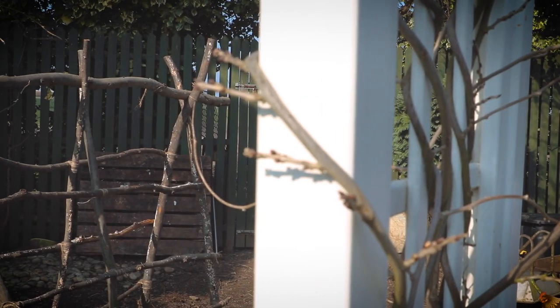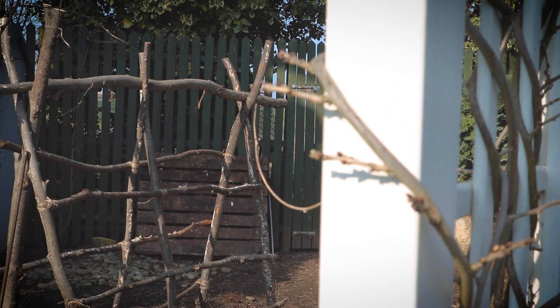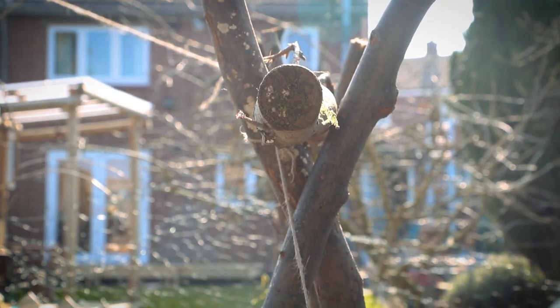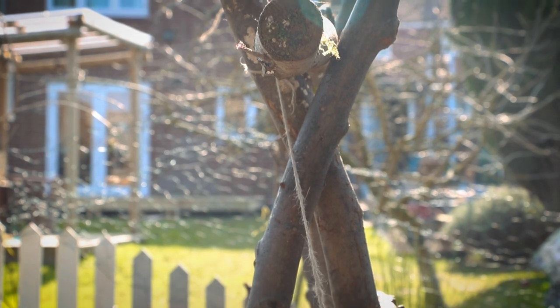This traditional A-frame is very easy to make, you don't need any fancy equipment and it costs barely anything. All you need is a few strong branches which we picked up on our dog walks, a couple of screws and some string.